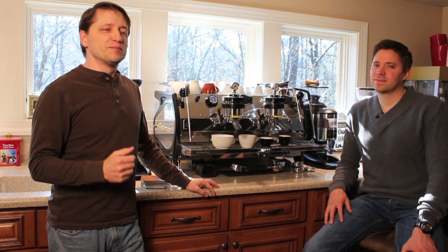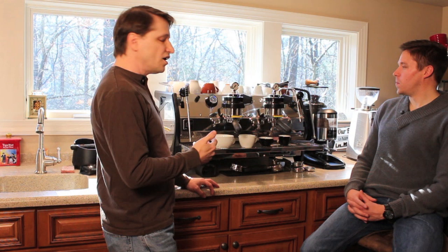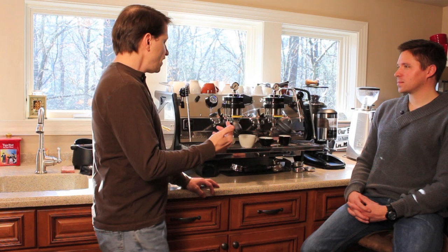Welcome to the first video for HomeBarista.com. We've had requests in the past to provide this sort of information in a video format, so we're going to give it a try. For the first series, we're going to do an introduction for espresso newbies. And for my first video, we're going to do a session with a friend of mine, Philip, who is new to espresso and has agreed to be kind of a newbie on video. So what we're going to do to introduce Philip to espresso is go through a series of drinks that are popular in the United States and in Italy.